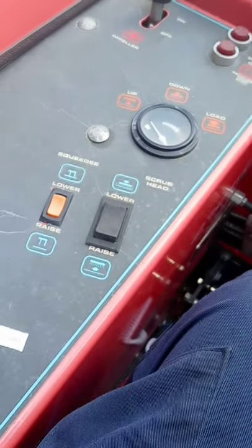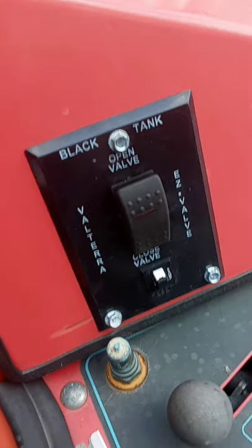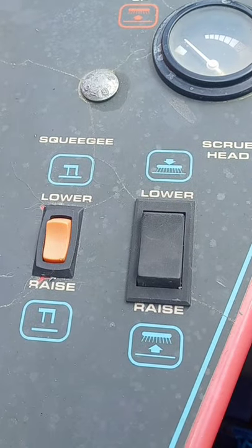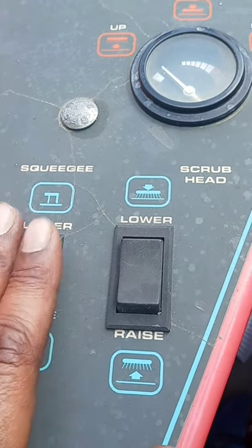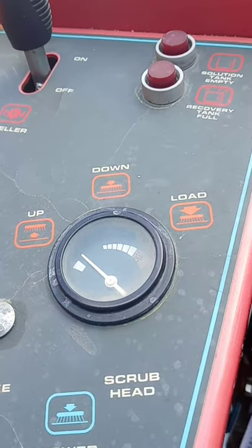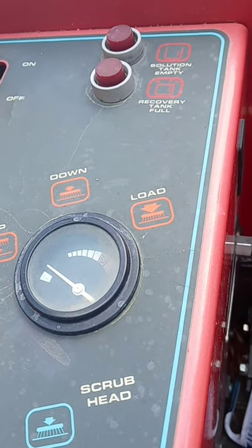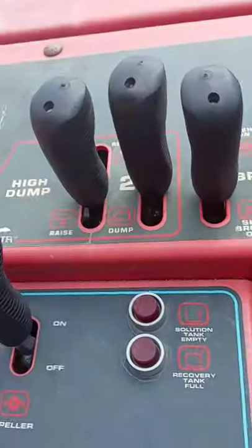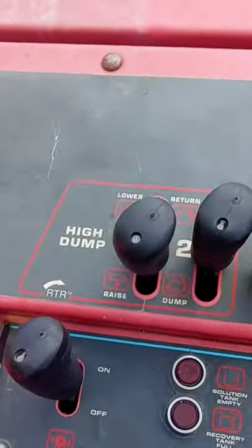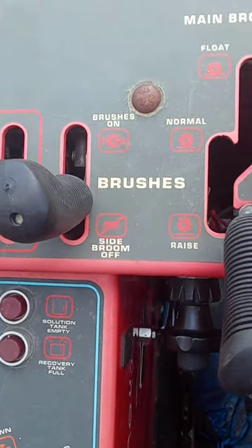I'm not going through all the functions, but I'll show you what we've got. Get the tank valves up close. Got your solution, got the squeegee and the brush. Got the impeller. Solution tank — I'll tell you when it's full, not when you're scrubbing and picking up. Got your dump, raise dump, lower, turn, brushes — all that.